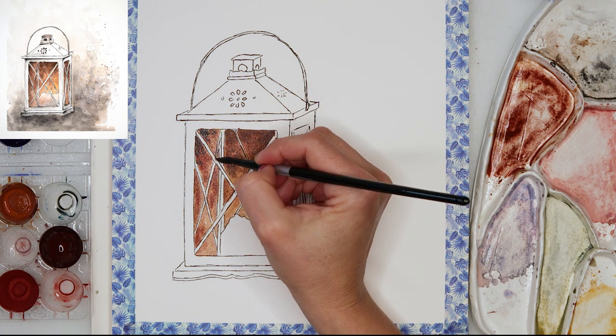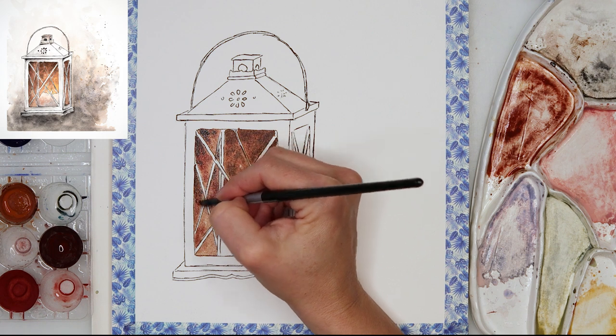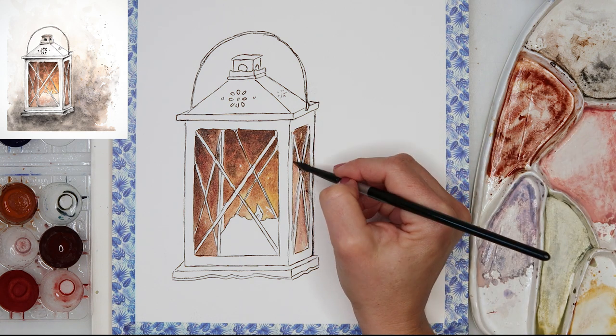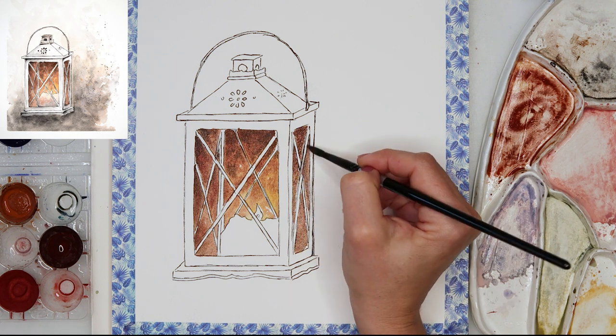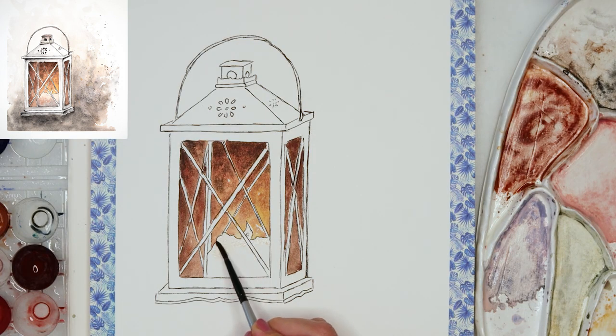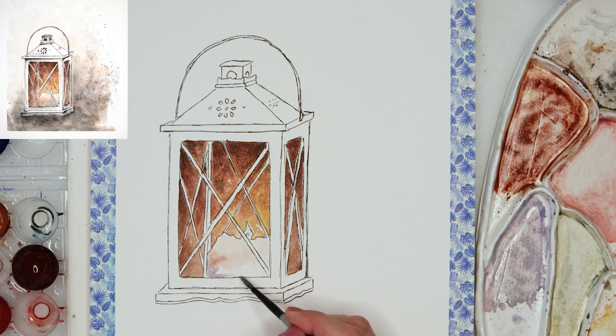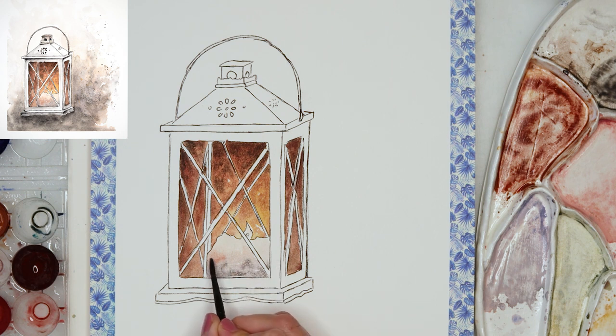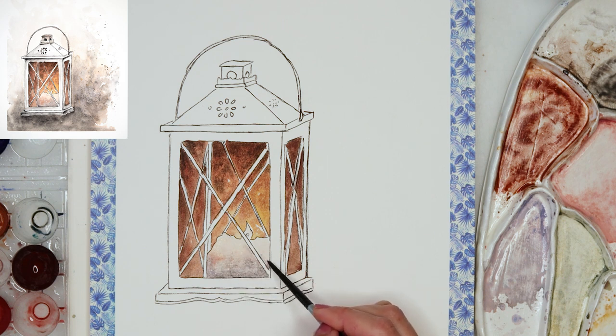I've also added a little bit of black to my dark brown to make it even darker, applying it on the furthest parts from the candle. The progression is: lighter yellow, then lighter brown, darker brown, then black. Moving on to the candle, I used a lot of water to make a quite light wash of yellow, then added a little darker brown and a mix of blue and red to get a soft, earthy violet color for the shadows.